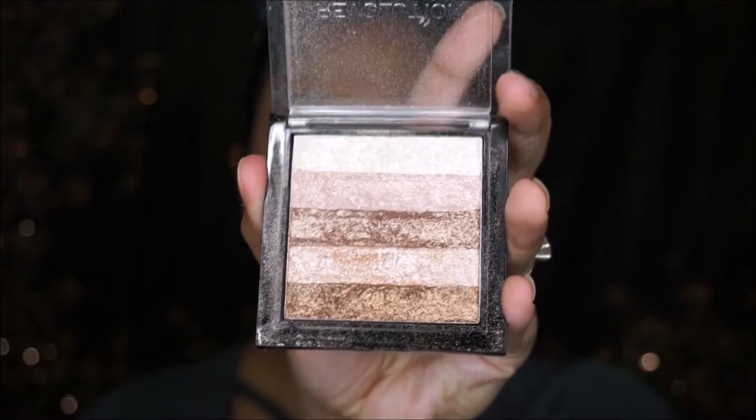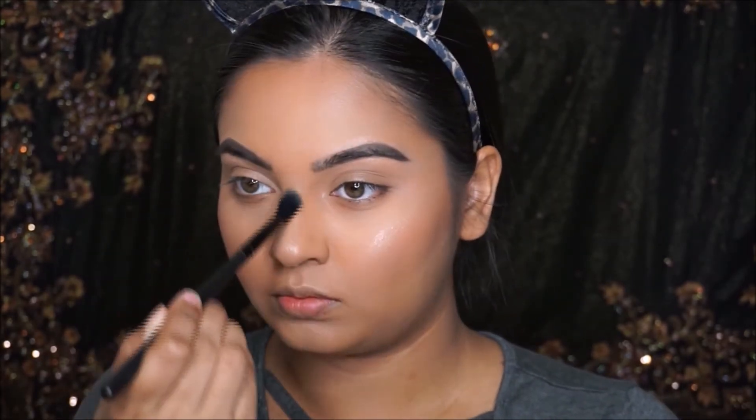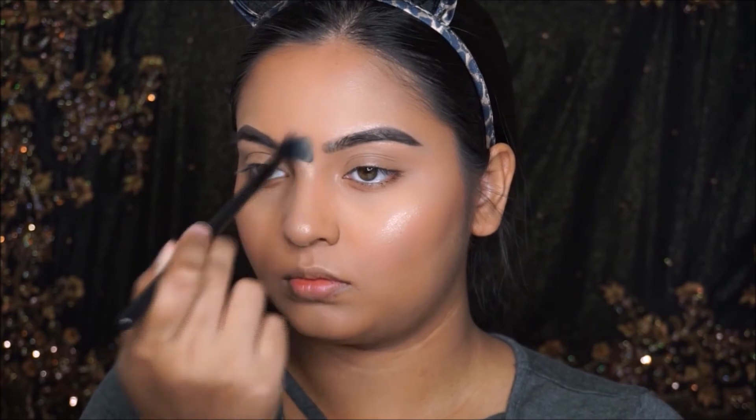I'm going to take this Makeup Revolution Shimmer Radiant Brick Highlighter and apply it on the cheekbones, the bridge of my nose, and a little bit on the forehead.